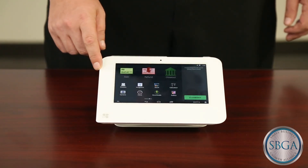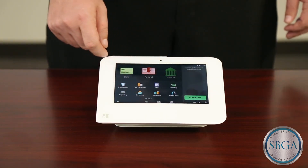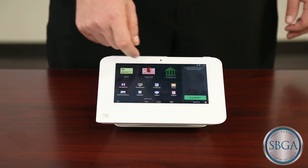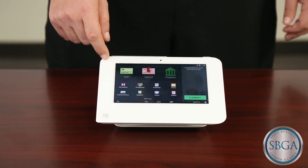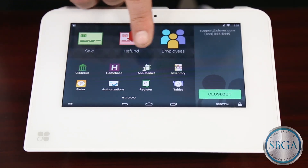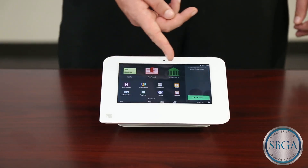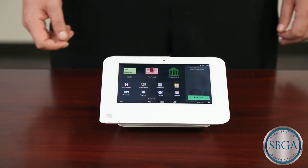As you can see, processing cards with the Clover Mini or Clover Mobile is incredibly easy, provides better customer experience, and now it brings added EMV security to your business. And with the added employee timekeeping tools, inventory management apps, and customer reward apps, the Clover system can help you with taking your business to a whole new level.